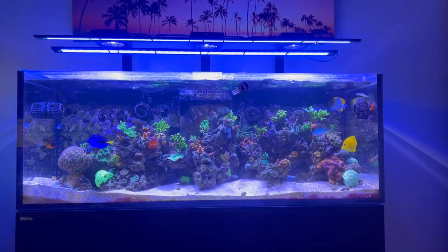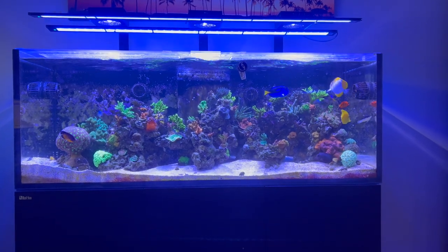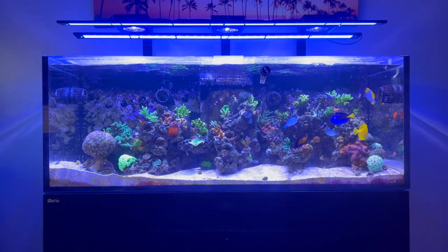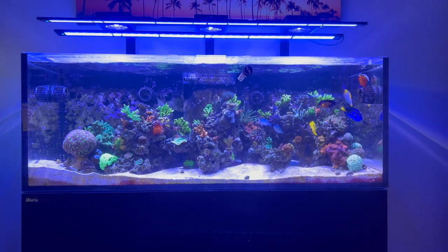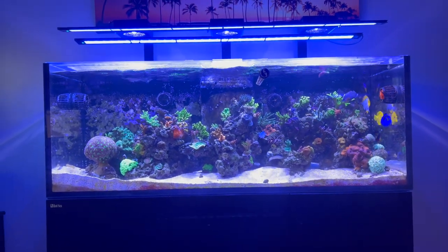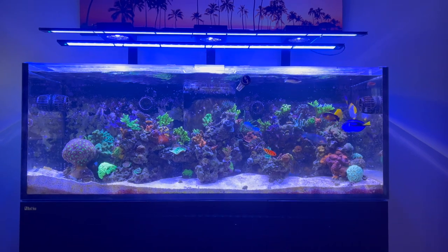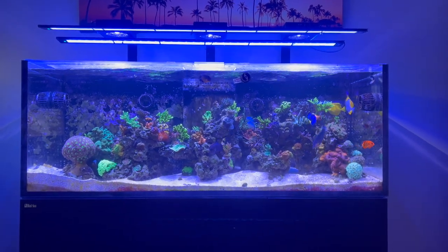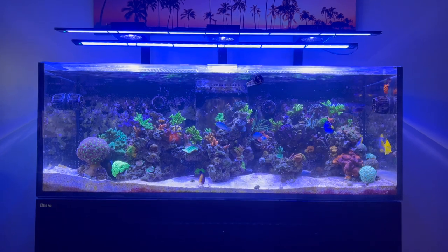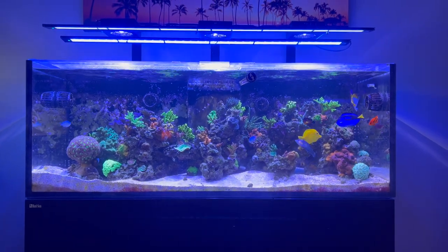Hey YouTube, it's Brian coming back at you with another video. I'm gonna try to keep this short and just do a video on one tank. I haven't uploaded any fish-related videos all summer — I think March was the last time — and I apologize for that. I've just been busy and haven't had a ton of interest in YouTube, but I thought I'd try to start getting going again. I'll do a separate video for each of my four saltwater tanks and try to upload those over the next few days or weeks, and then get a fish room tour for the freshwater stuff in the basement done soon as well.